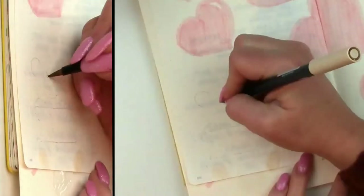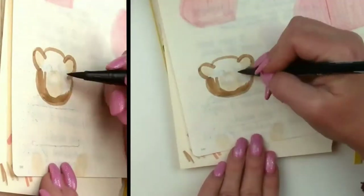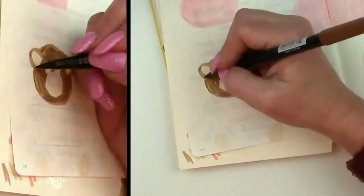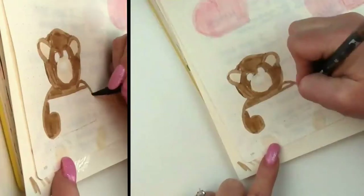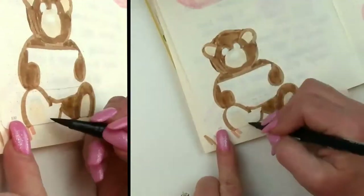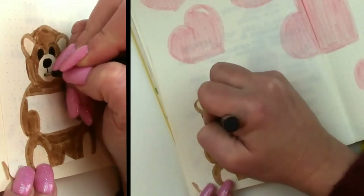We start by coloring him in with our lightest color for his feet, inside of his ears, and the snout. Then I've got a different brown and just coloring his little face. Now the Tombows do streak in the Ligterm journals, so keeping that in mind, I always do my brush strokes in the direction that I want the streaking to go. I think it just gives them kind of a furry look, so I don't mind it at all.